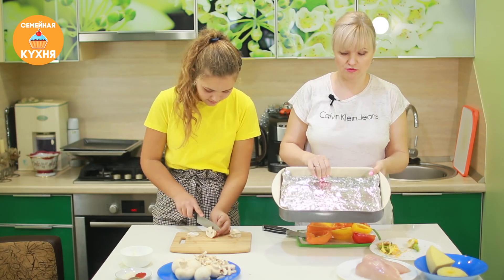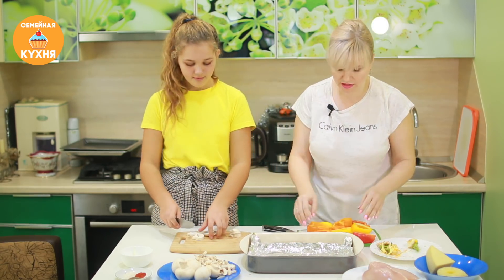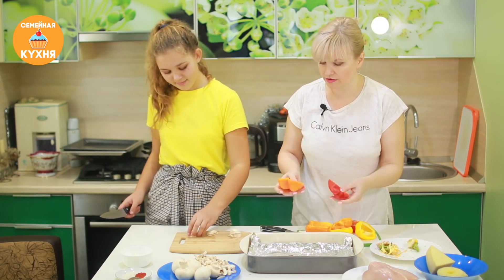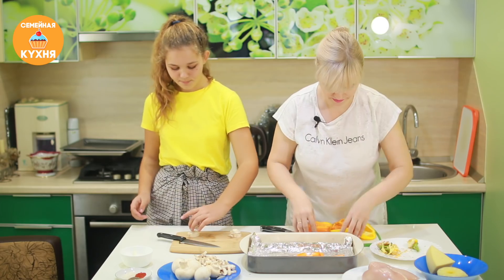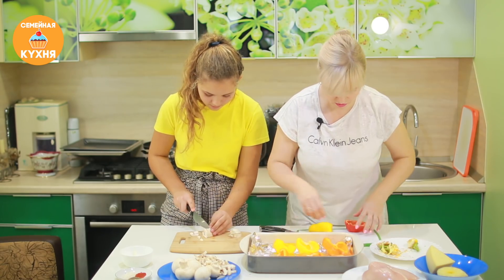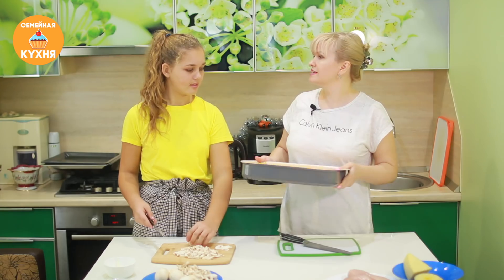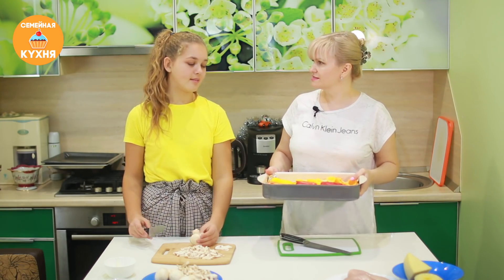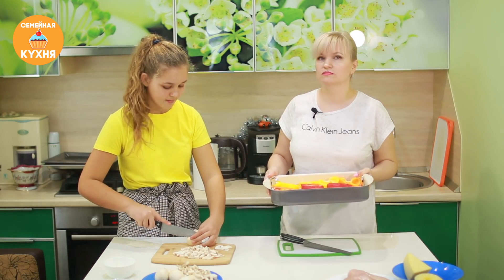Для удобства форму застелила фольгой, чтобы сок не вытекал. Выкладываем перец лодочкой — срезом кверху. Для чего мы запекаем перец? Для того, чтобы он стал мягким — за 10–15 минут он как раз станет мягким.